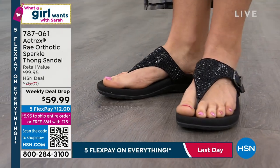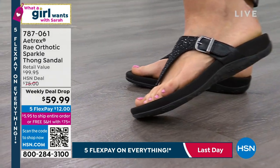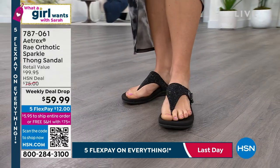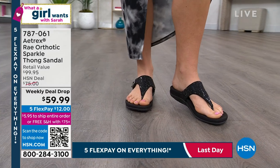You have an APMA approved shoe. The American Podiatric Medical Association has said this shoe has their stamp of approval — it's good and healthy for your feet and your body. But nobody would have any idea it's an orthotic because it's just really cute.